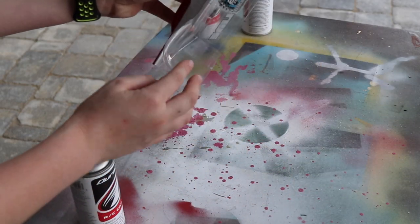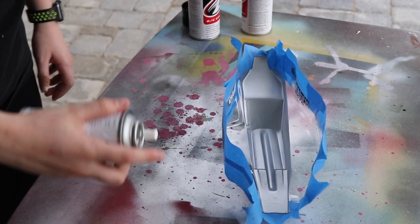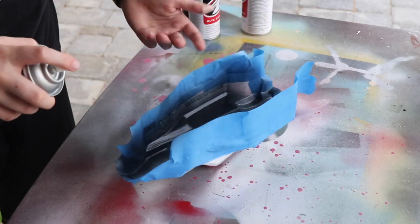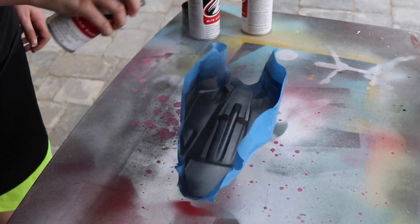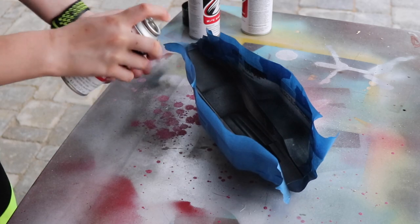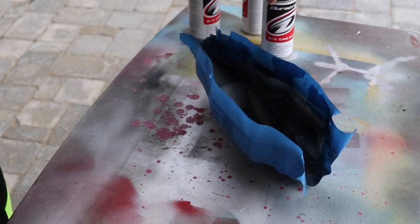I'm going to go in and put some masking tape around these stickers and everything, because I feel like that's going to get up onto those edges and ruin it. I got all the masking tape on here, so let's go ahead and paint. This is very pressurized. Okay, that's the first coat — I'll be back with the second coat.